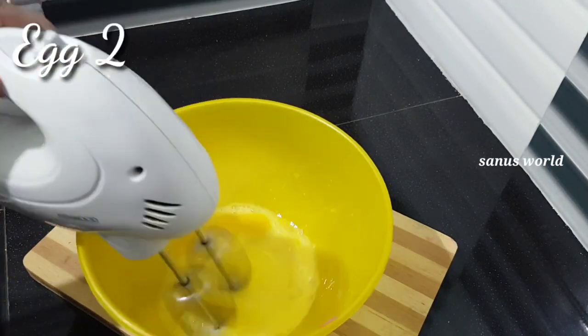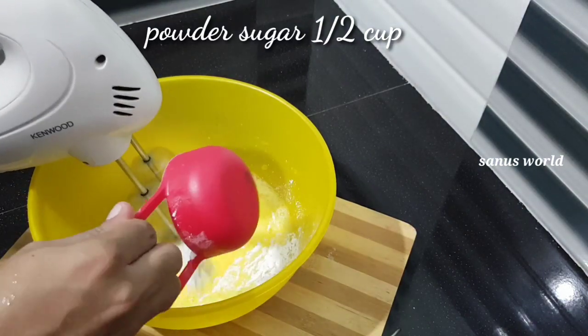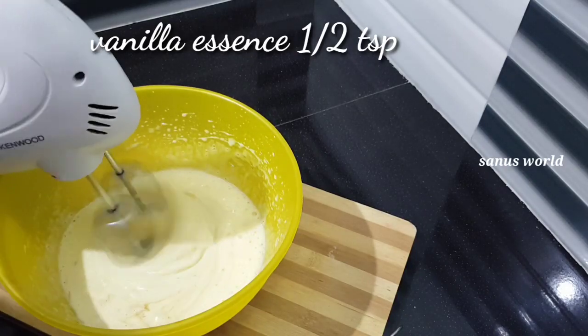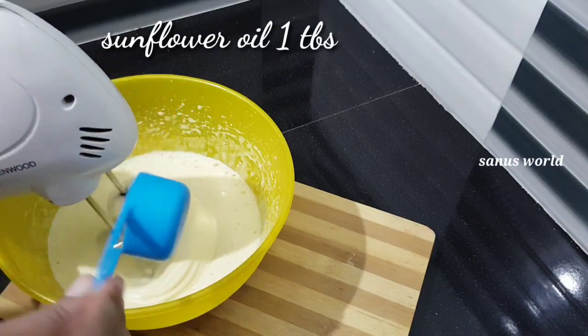Add 2 cups of baking soda. Pour 1 tablespoon of vanilla essence and 1 tablespoon of sunflower oil.